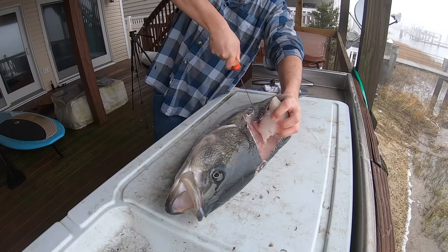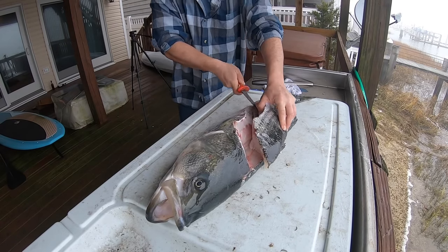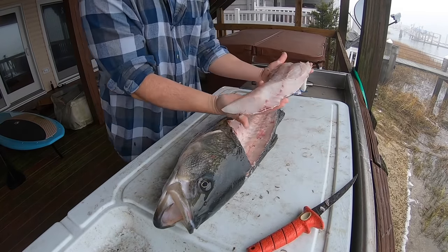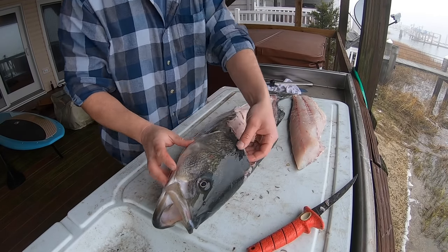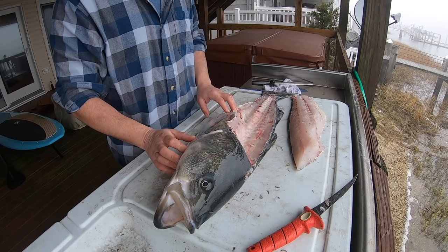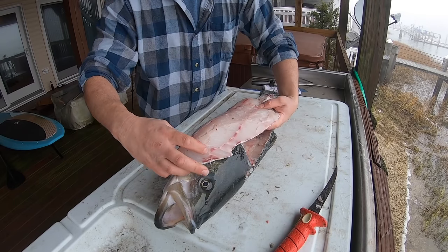Work right around those ribs, end of the belly meat — get those ribs out of there. And look at that: perfect striped bass fillet. There's a little bit more meat up in here you can always cut away. Some guys will even cut these ribs out and go ahead and cook them on the grill — you can do that as well. But I like this top part of the fillet right here. That's where the money is.